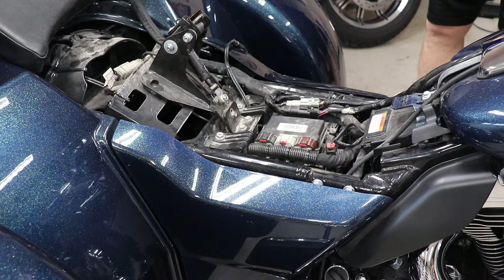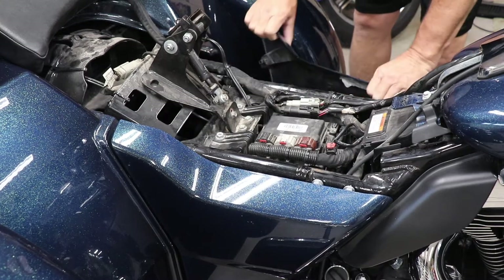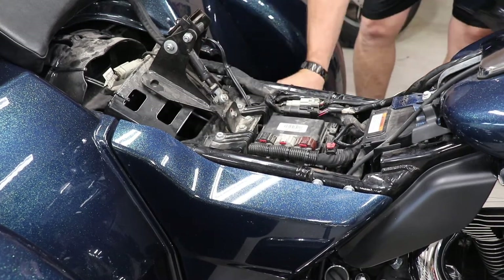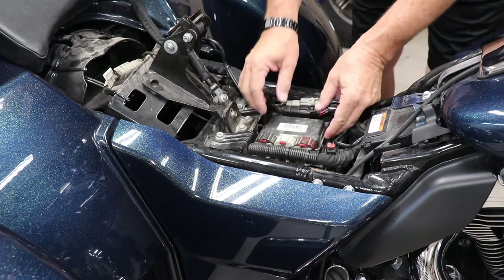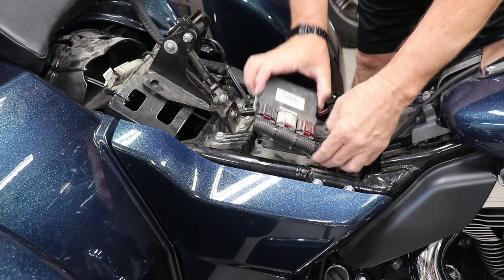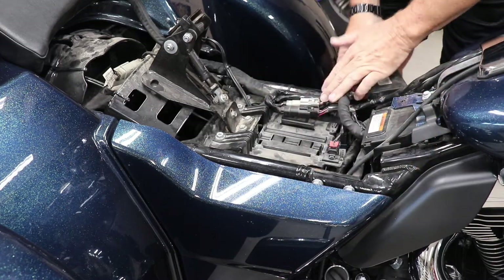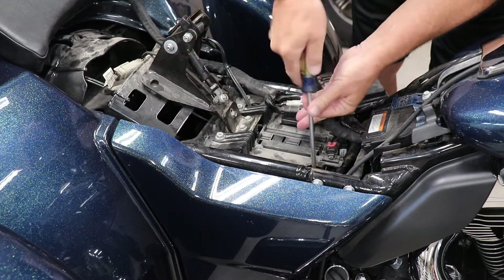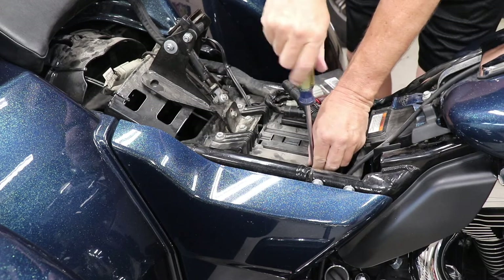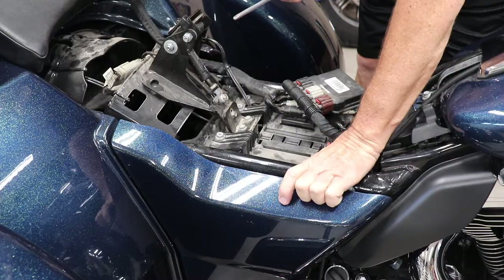Before I pull the battery off, I'm going to take the fuse out. You get to the fuse by removing the side cover — there's that red fuse right there, we'll pull that out. Then get the negative battery terminal off; it is exposed. Move the ECU out of the way and you have easy access to it. Take the screw off and move the wire out of the way.